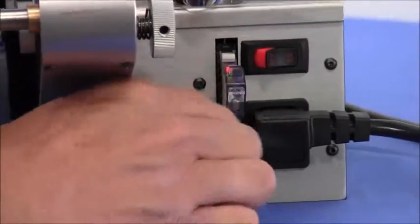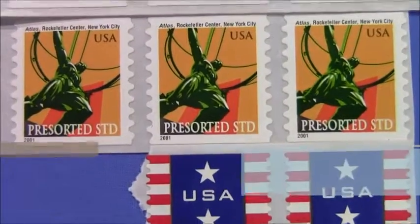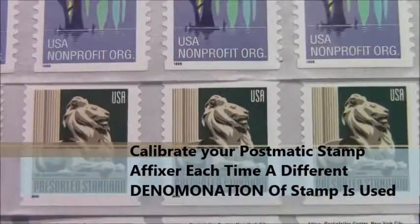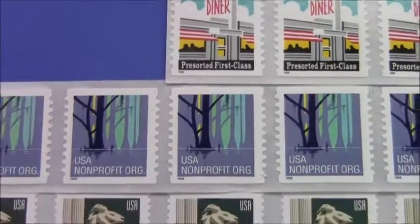This procedure will calibrate the amplifier for that particular backing paper. Due to the many variations of stamp and stamp manufacturers, it is important that you calibrate your stamp affixer each time a different denomination of stamp is used.